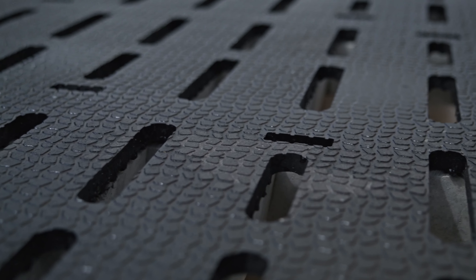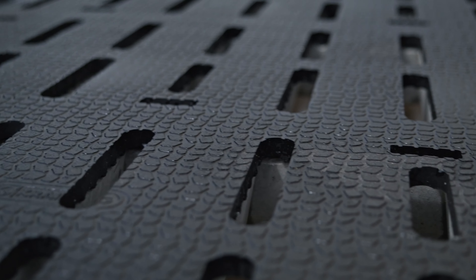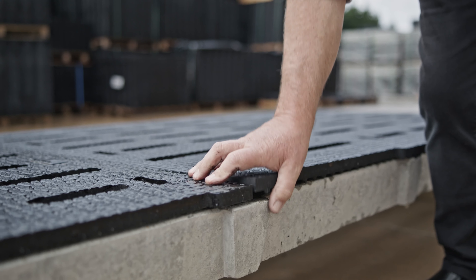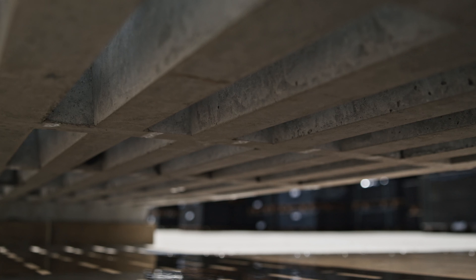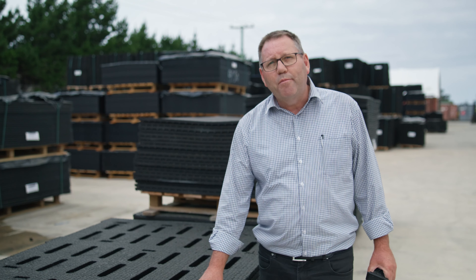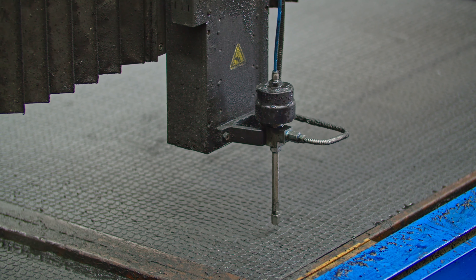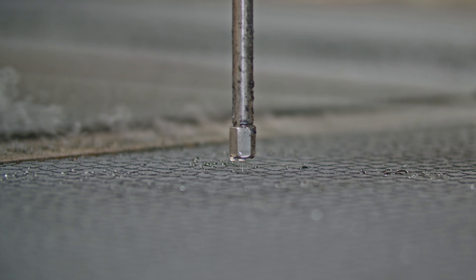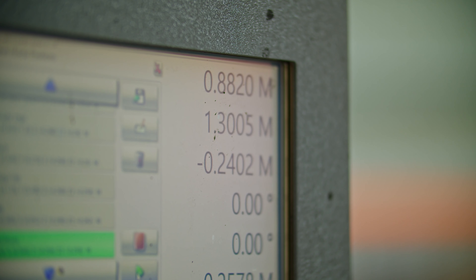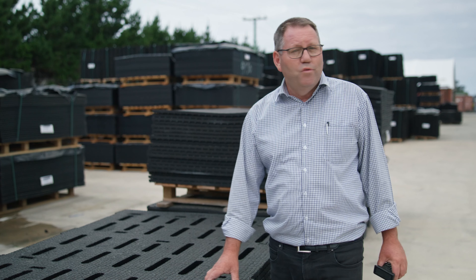We cut the 36 millimetre ones so that the calf hoof does not get jammed down in the slat gap. On a typical herd home, the concrete gap is 46 millimetre, and you have to put a lot of straw on that to stop the hooves going down. With the custom cut mats, we can cut to whatever you need — 35mm, 36, 37, 40 millimetre, 46 if you want. You name it, we can cut it exactly how you need it.